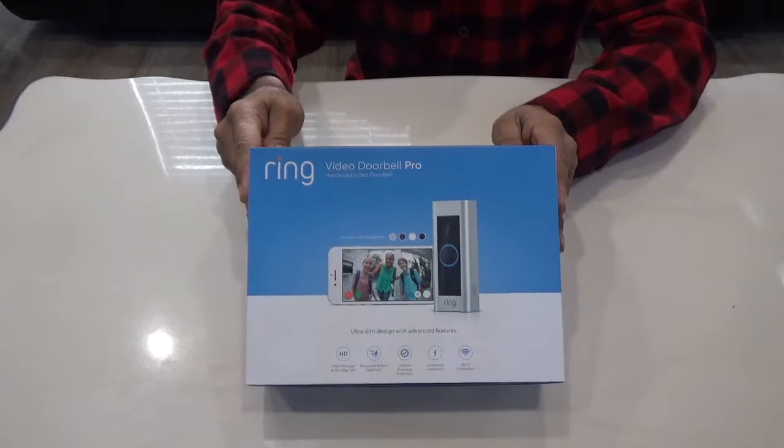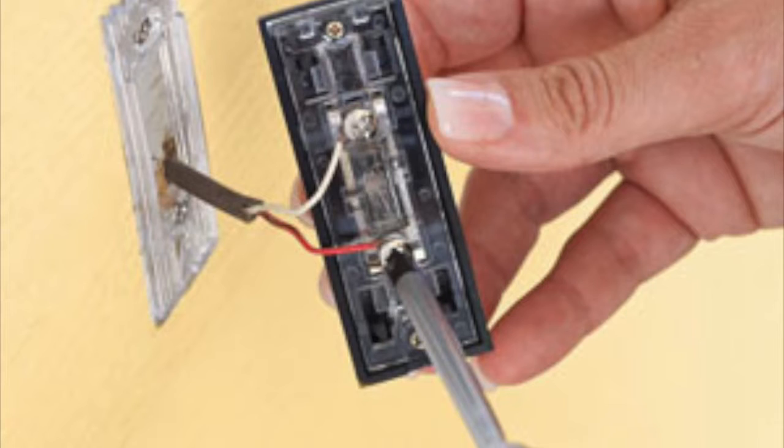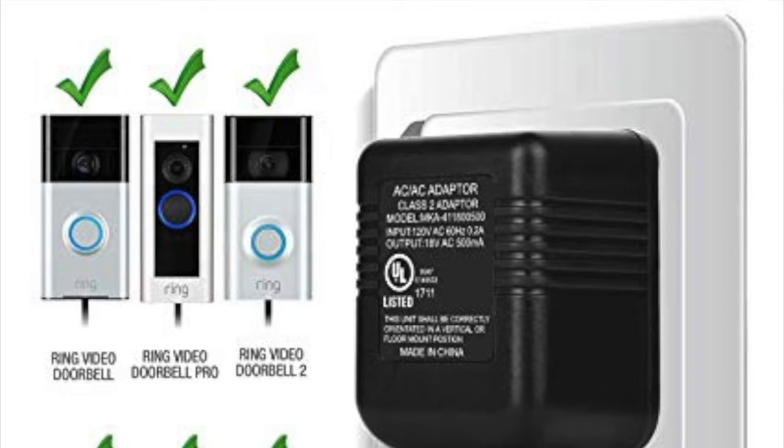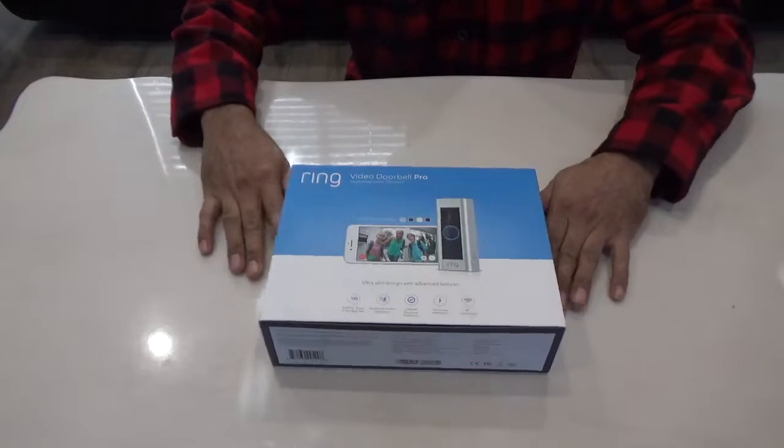If it looks like the picture shown — two wires coming out of the wall — then you can buy the Video Doorbell Pro. Otherwise, you may want to consider buying the Doorbell 2, which comes with a rechargeable battery. Or if you still want to buy the Doorbell Pro, you can buy a 16-volt AC power adapter.